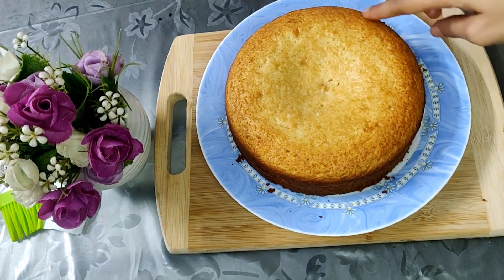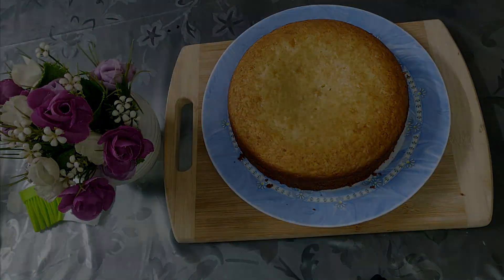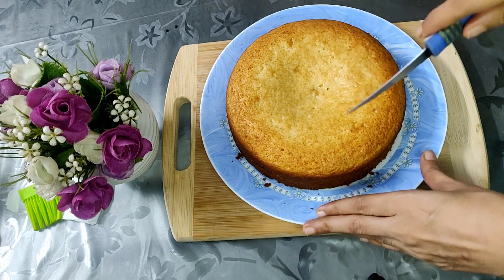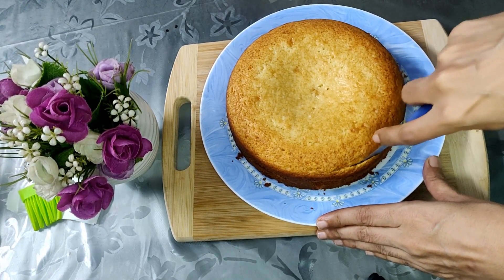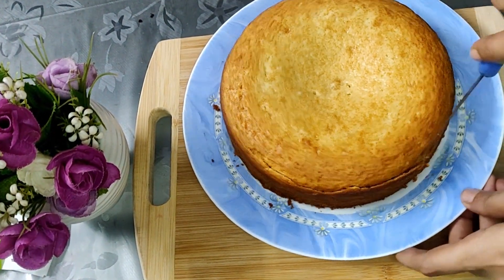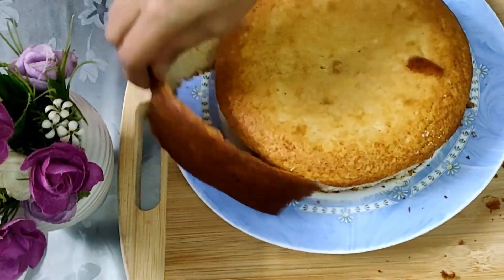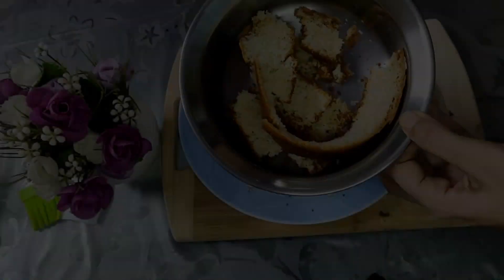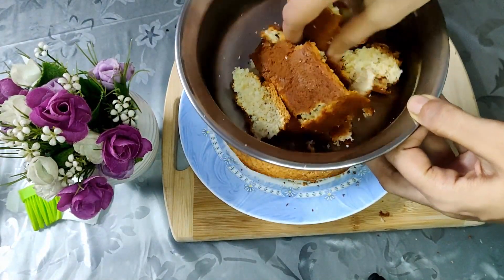You can keep this in the fridge for at least 10 to 20 minutes until it cools down completely. After removing it from the refrigerator, we will cut down the sides and then keep it aside in a bowl.